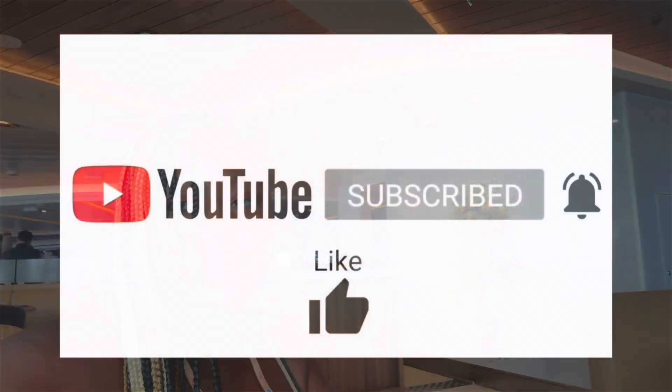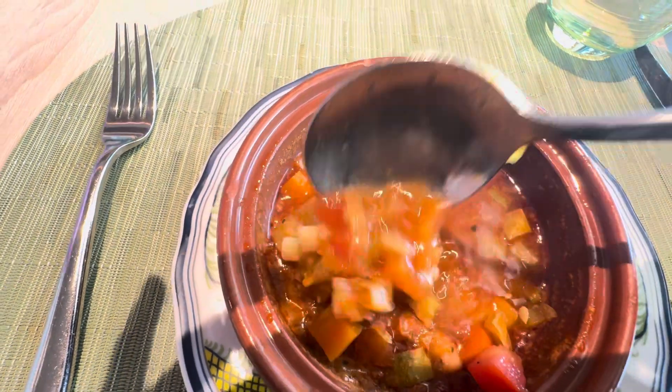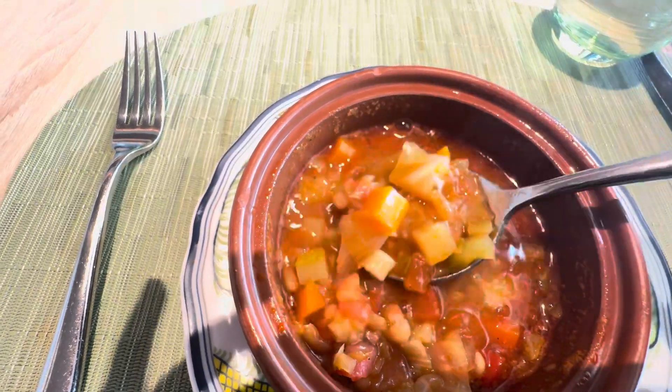We decided to eat at Alfredo's for lunch. This is the minestrone soup — it doesn't have a lot of noodles, but I will say it is tasty. It's just not a lot of noodles.